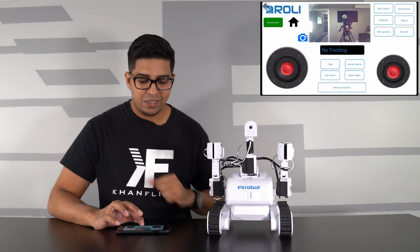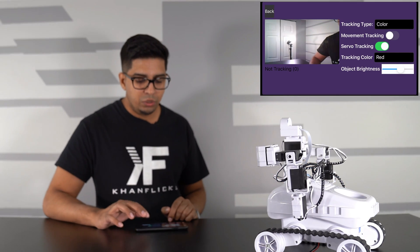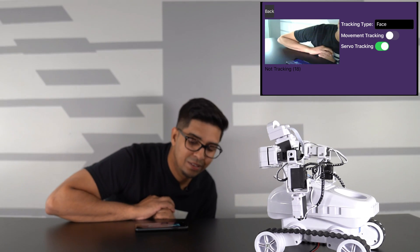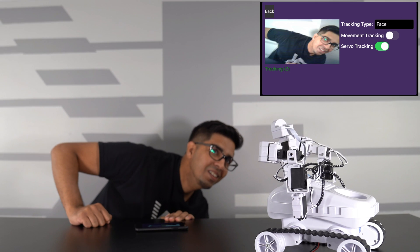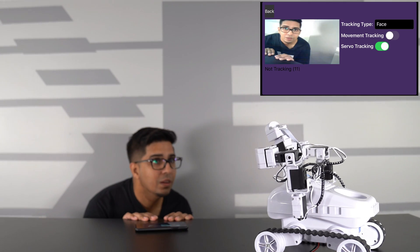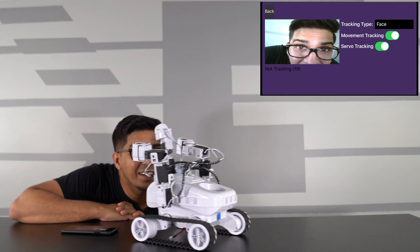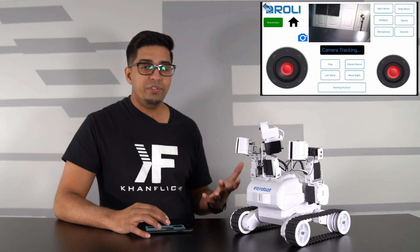There's a tracking feature - clicking on tracking you can do camera tracking. Select tracking type as 'face' and the robot will track your face. It does have solid tracking capability, following your movements. You also have movement tracking where the robot will actually physically move toward what it's trying to track. It gives you different variations of tracking that you can program into your robot.